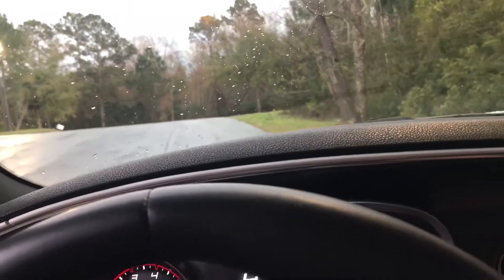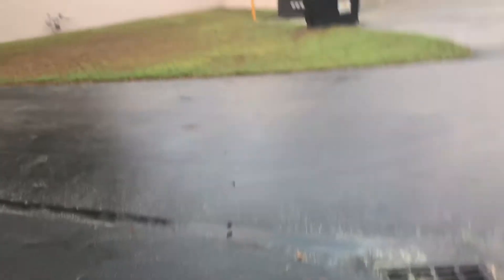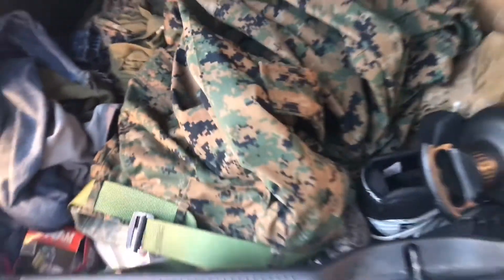Alright, let's see what's in my trunk. Hey Blue Dreaming, this is for you bro. Let's do this — look how messy it is. Alright, here we go.